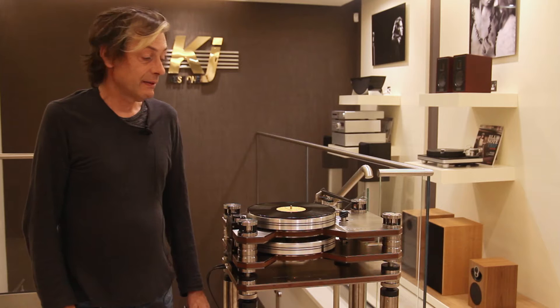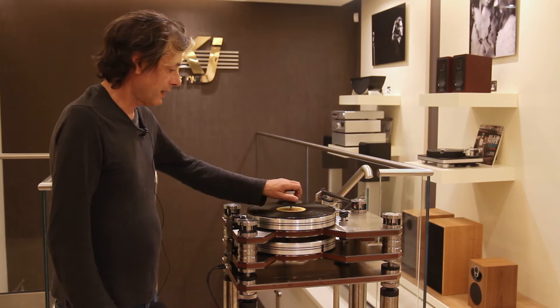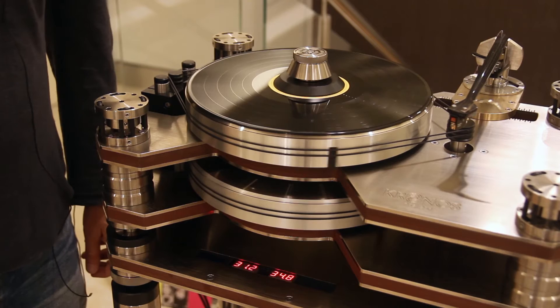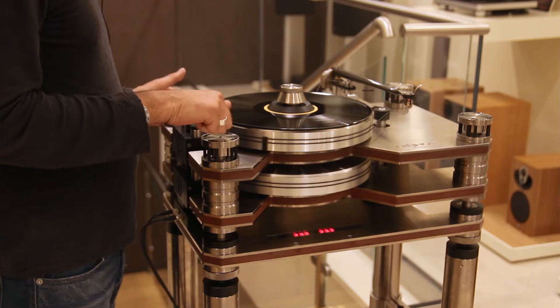It will accommodate any tonearm you wish to put on it. This player is very easy to use — you just place your record on the platter, then clamp it, touch here, and you'll see that the speeds will start to lock themselves. It will lock onto the correct speed, the bottom platter before the top platter.